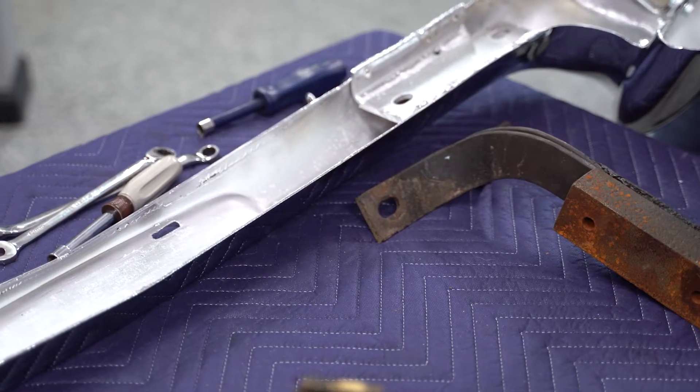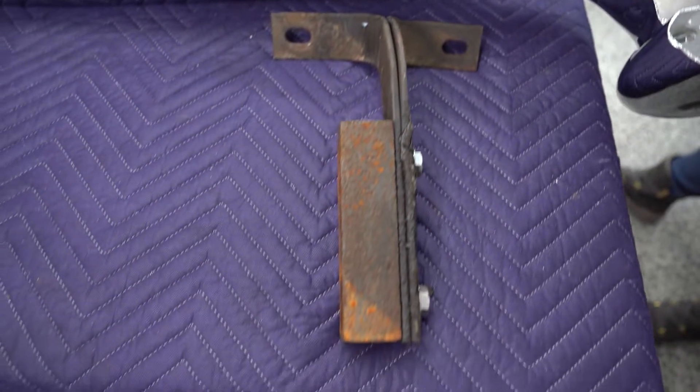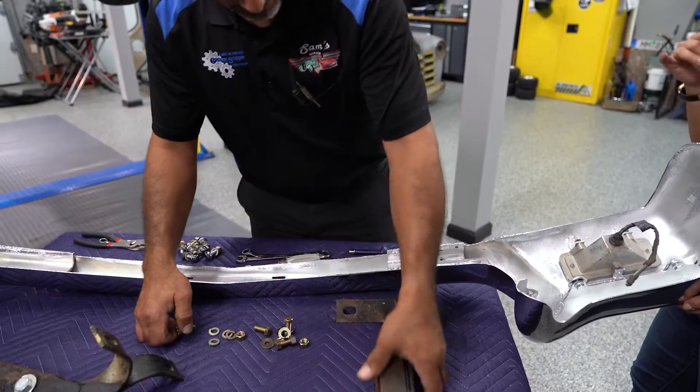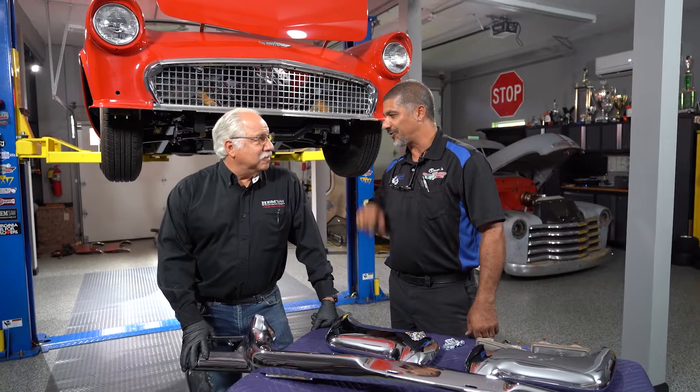So we're going to put the two wings on and make this a one-piece bumper. We're going to put our lights in place. And Joe made us new brackets to go with the bumpers to weld onto the new frame. That looks good.